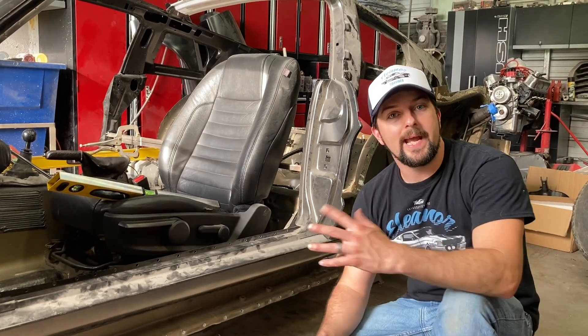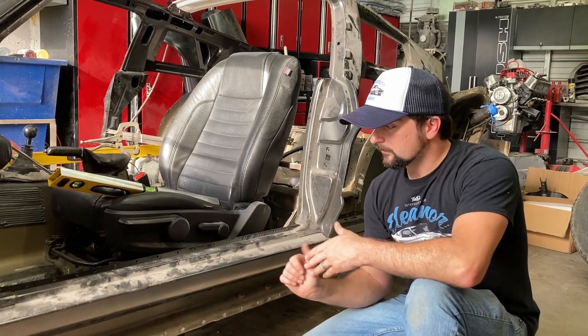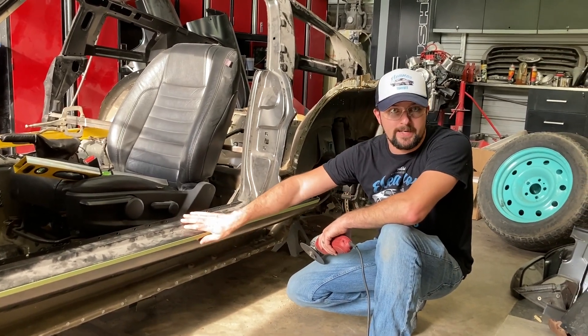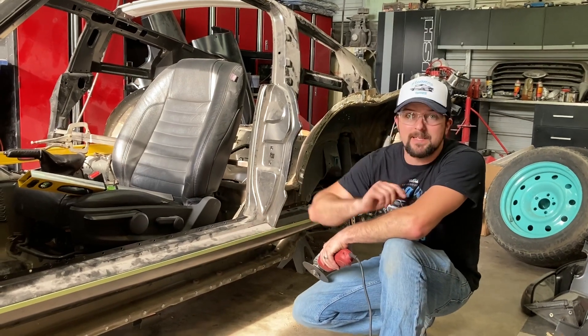We're going to cut this right here out and show you exactly what we're looking like. I put a one-inch piece of tape all the way down this and I've looked down it and checked that it's straight. So that's going to be my straight-edge line — I'm just going to cut all the way down that piece of tape.